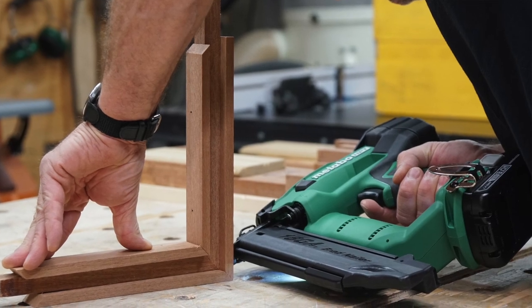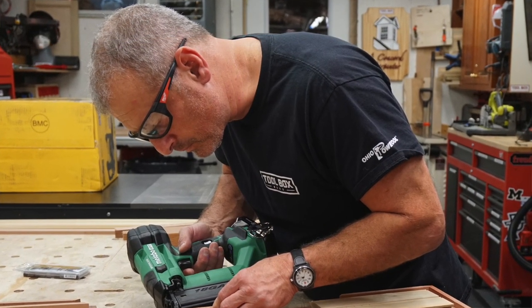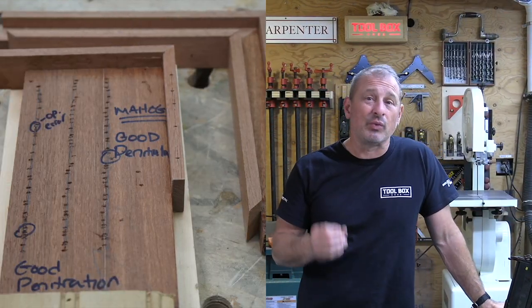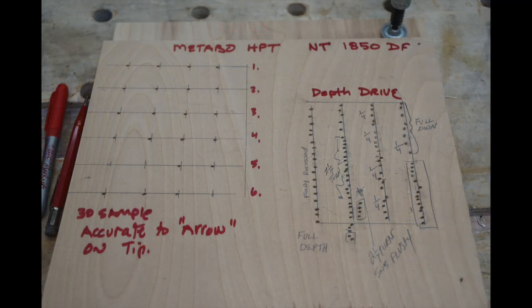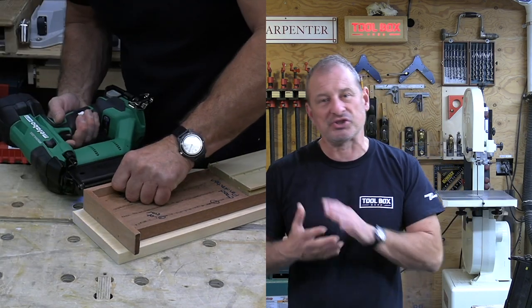Final thoughts: this nailer has noticeable improvements in size and weight alone — it's a great reduction. It's a solid brad nailer with impressive fastener penetration power and good accuracy. We like the zero ramp-up time between fastening, which allows you to work smoothly and efficiently with great workflow.